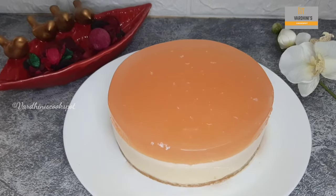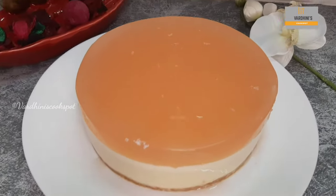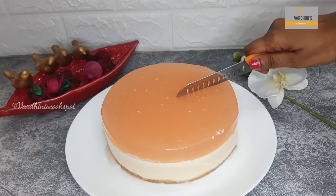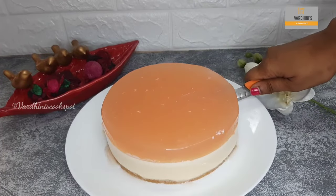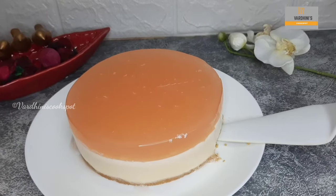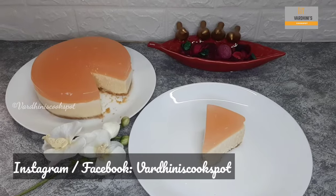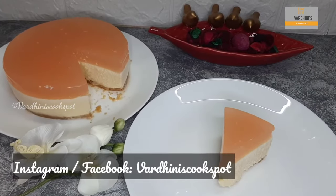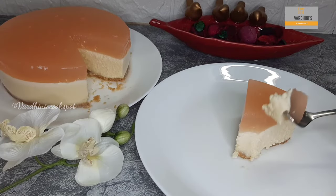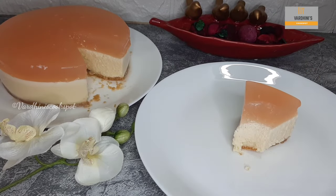Look at the beauty of the no-bake lychee cheesecake — I just love the color and the way it has turned out. You can see three distinct layers: the biscuit base, the cheesecake layer, and the final jelly layer. Look at the texture — it's so jiggly and super delicious! Do try this cheesecake and share your feedback. You can share a picture through my Instagram or Facebook. As I said, you wouldn't feel the taste of paneer at all. Subscribe to my channel for more interesting recipes — see you in the next video, bye bye and take care!